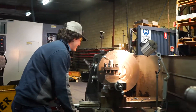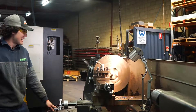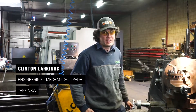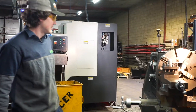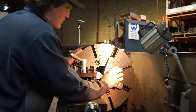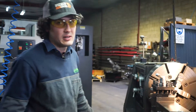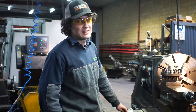I'm making a hydraulic rod shaft. I study Certificate III Engineering Mechanical Trade at TAFE New South Wales. At the moment I've got a stock shaft and I'm turning it down to size. I'll also turn a thread on it, and that will go into a hydraulic cylinder which you'll find in mining, farming, anything that needs to be moved.